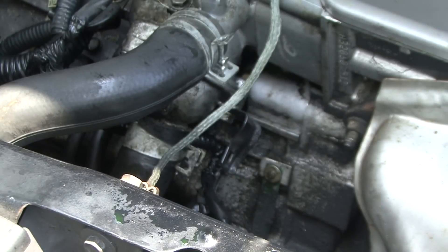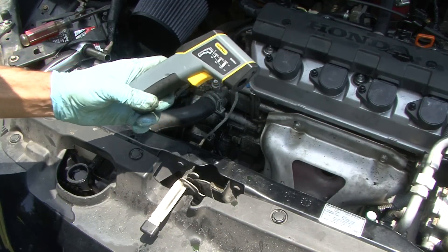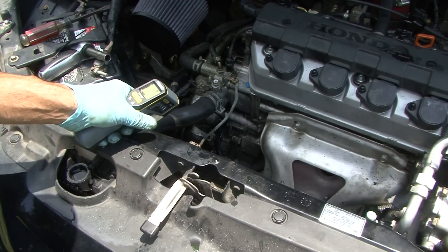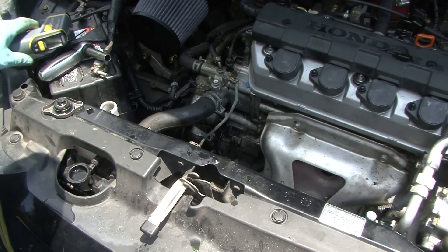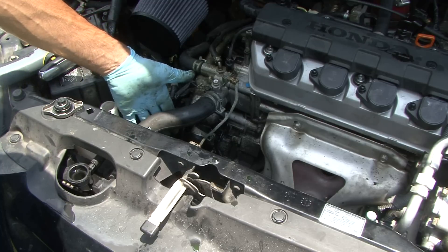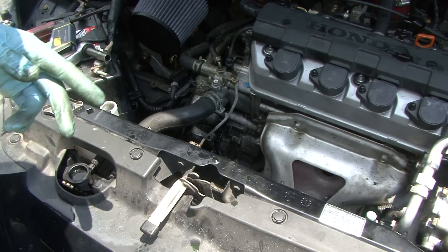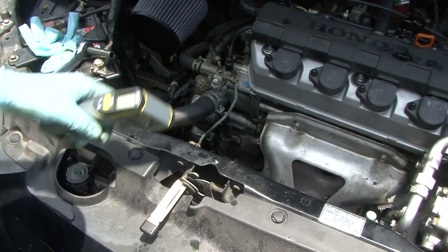That's done. We've topped off the system and are going to start it up. We're also going to use a laser thermometer to get some baseline readings. It's 100 degrees out here in the hot sun, but we're going to fire it up, get it to run through, and bleed it. Right now we want baseline readings — last night the upper hose was scalding hot and the lower one I could touch. This is a great way to tell if you're getting flow through the system.